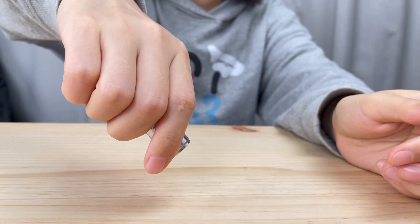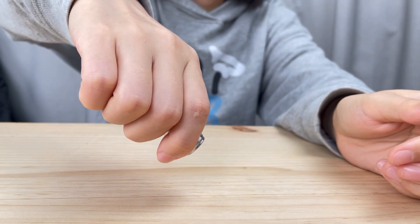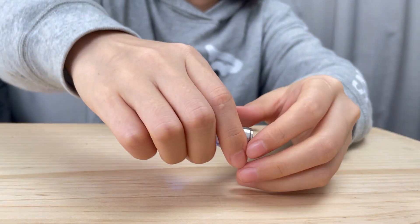To turn on the side light, please do a rapid triple click for the UV side light.